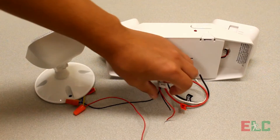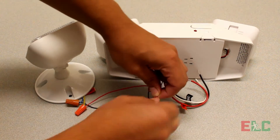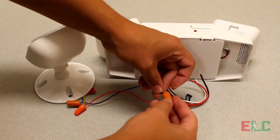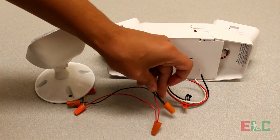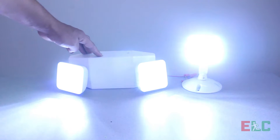Wire the two remote heads to the correct low voltage wire of the remote head — negative with negative and positive with positive. Remember to tug on the wire to ensure a complete and secure connection. Once the emergency light is connected to power, the emergency light should power the remote head.